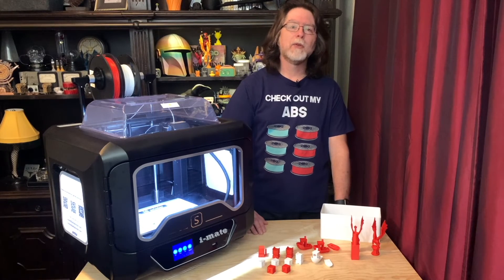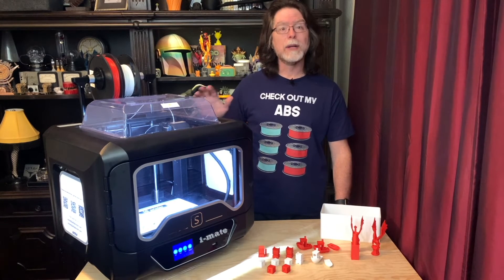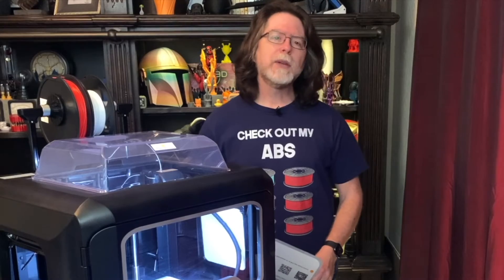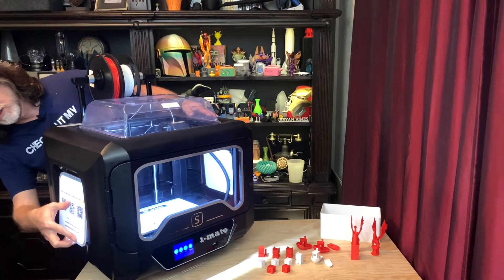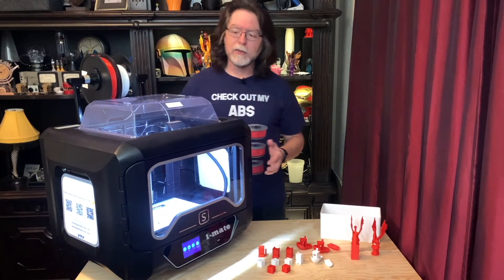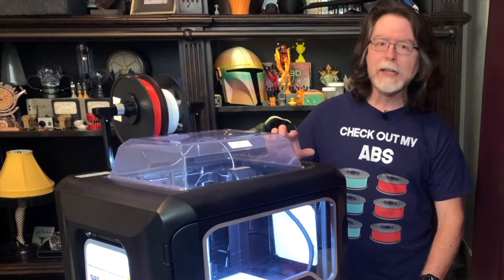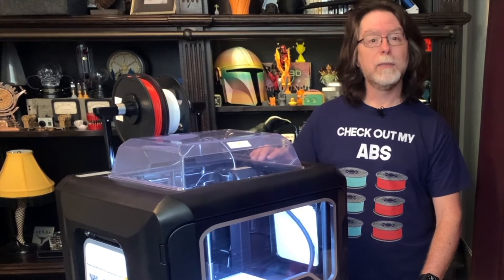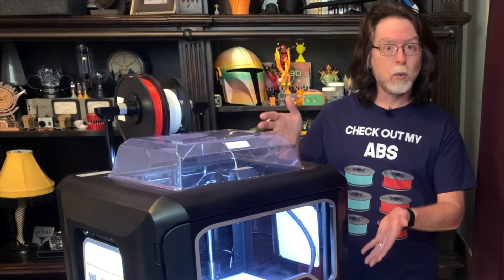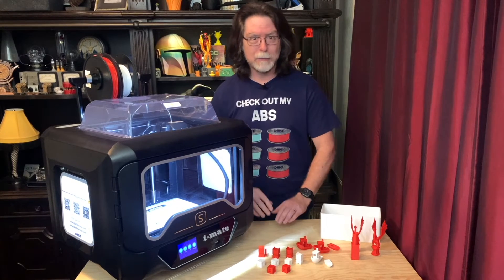Back to the printer: although it uses silent stepper drivers for the X, Y, and Z axes, the fans on this thing can be pretty loud, and so the overall noise level is pretty substantial. The noise can be reduced somewhat by snapping on the magnetically attached side panels and the top, but of course this isn't an option when you're printing PLA because it'll get too hot in there. One nice thing, though, is that the hot end fan is thermally controlled, so unlike a lot of my other printers, that fan is only on when the printer's hot end is above 50 degrees Celsius. So when the printer is on and cool, it's absolutely quiet.